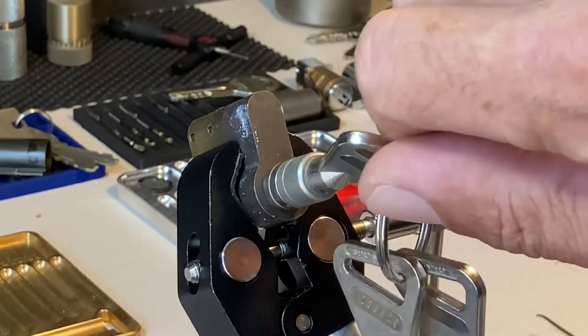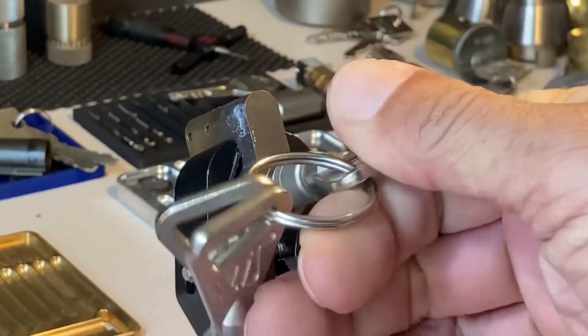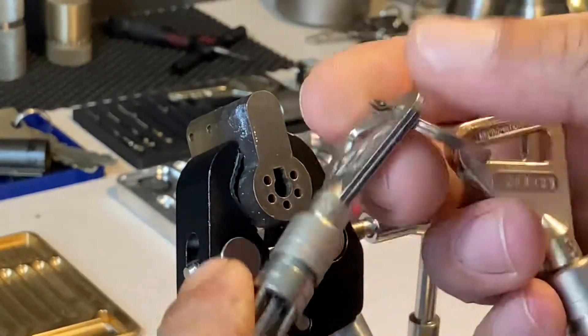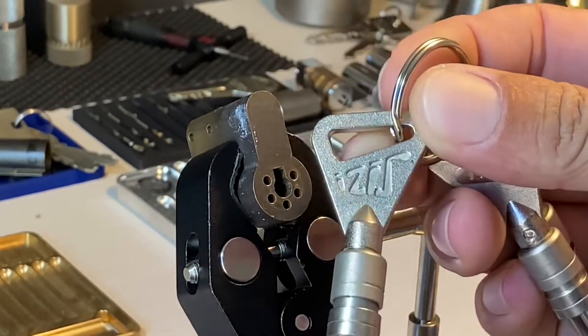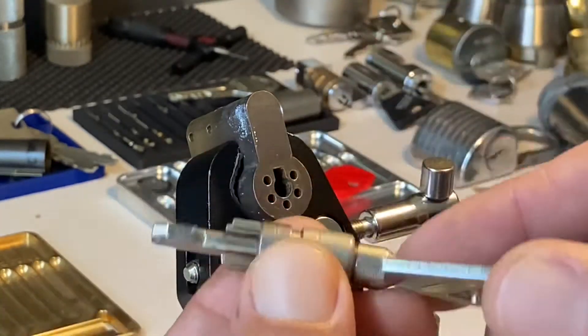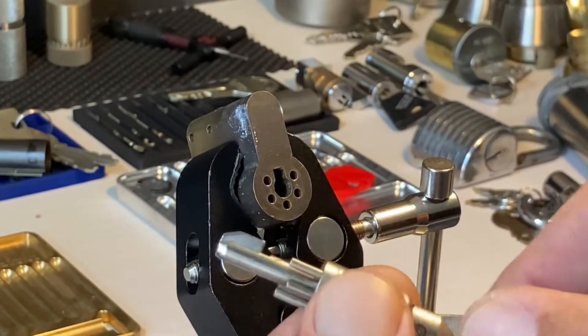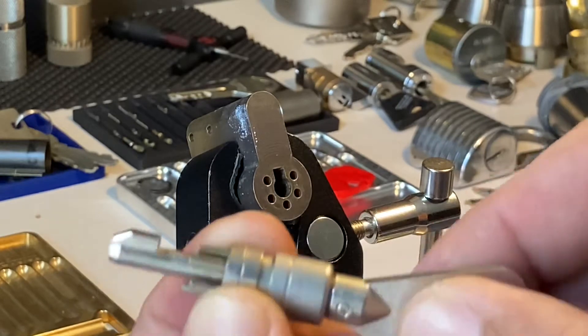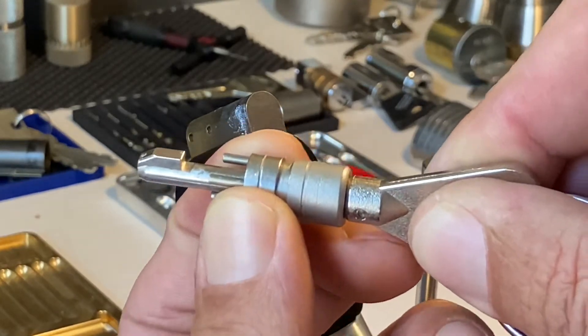Today we have an interesting French lock. This is an Isis — I'm reading that off the key, probably butchering the pronunciation. Could be Isis for all I know. Really interesting lock in that you can see the shape of the keyway there, and that part's going to fit in. If I show you the operation of the key it might make a bit more sense.